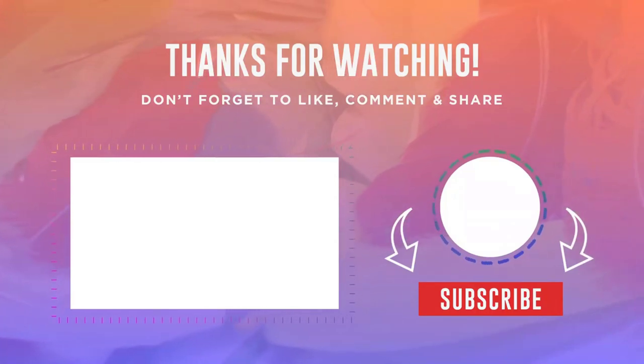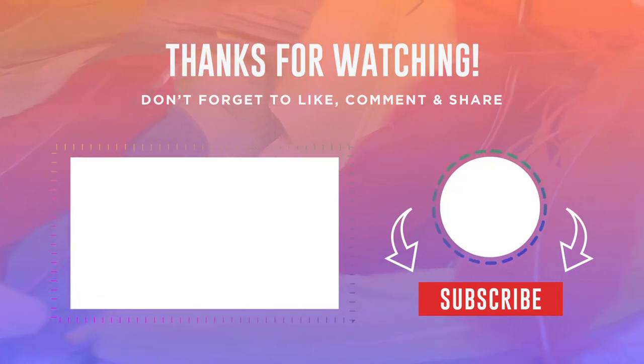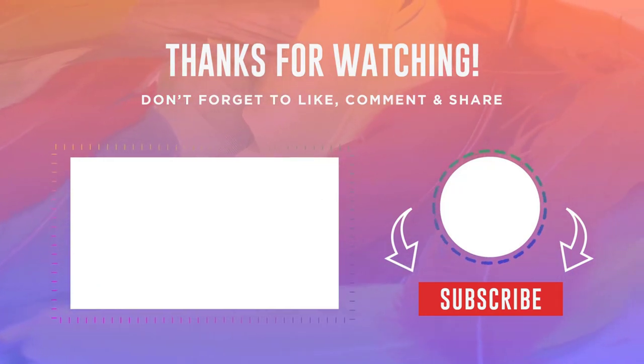Friends, thank you all for watching this video — be sure to put your likes and subscribe to the channel. By the way, all the links to the products from this release are placed in the description. Bye everyone!